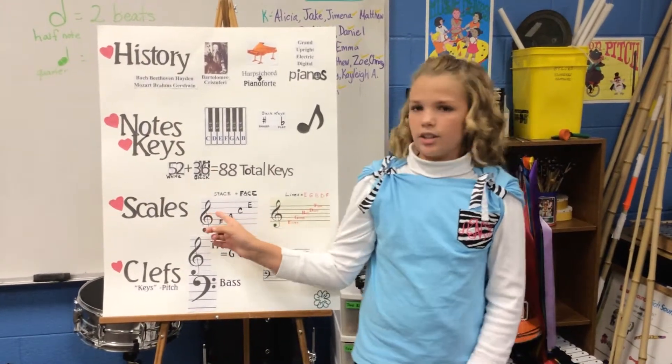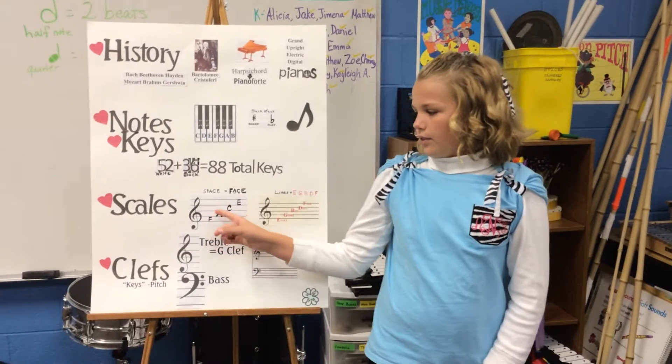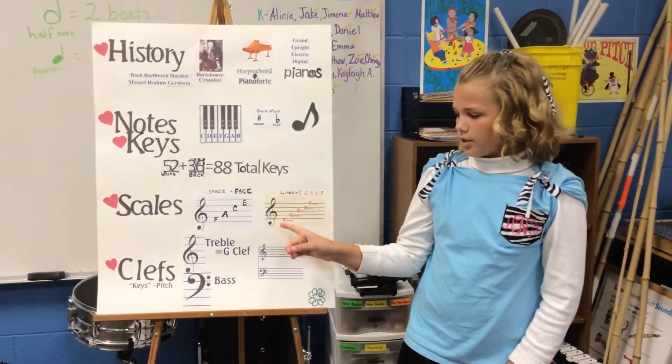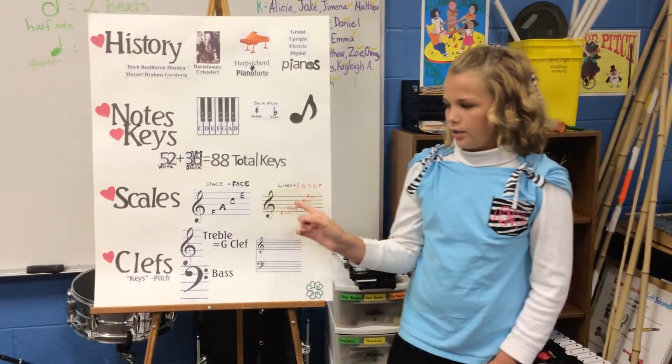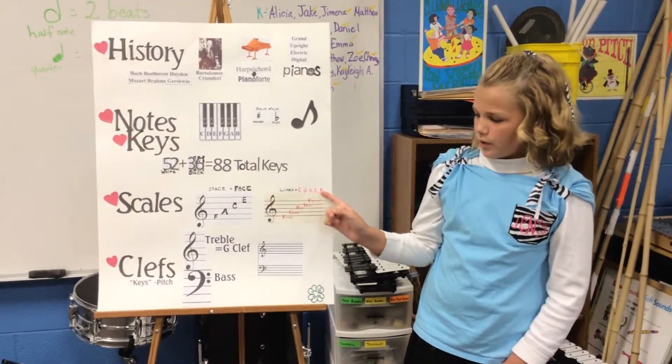Scales. On a sheet of music, there are space notes and line notes. The space notes are F, A, C, and E. The line notes are E, G, B, D, and F. You can remember the space notes as FACE and the line notes as Every Good Boy Does Fine.